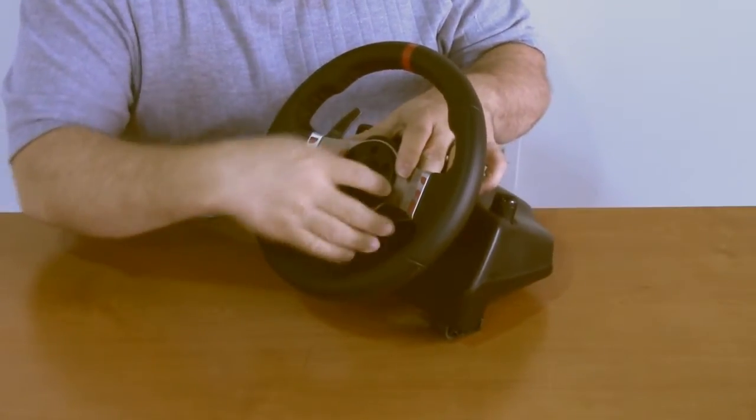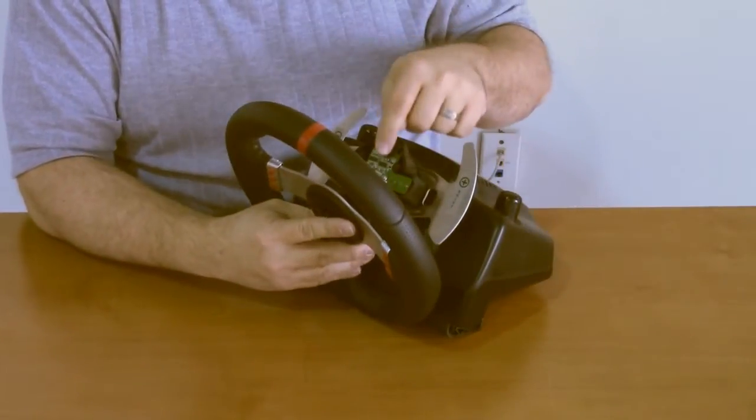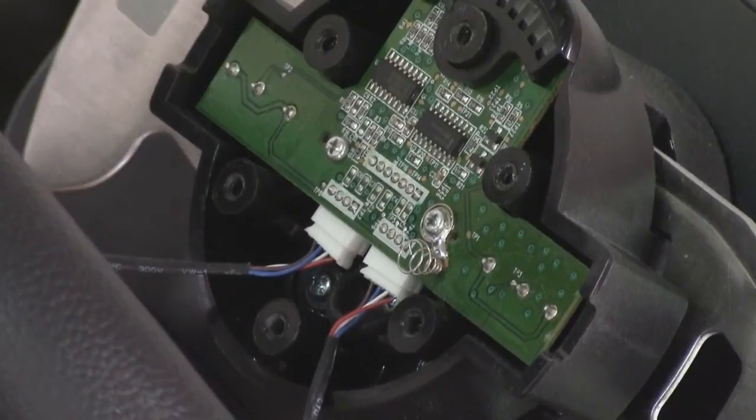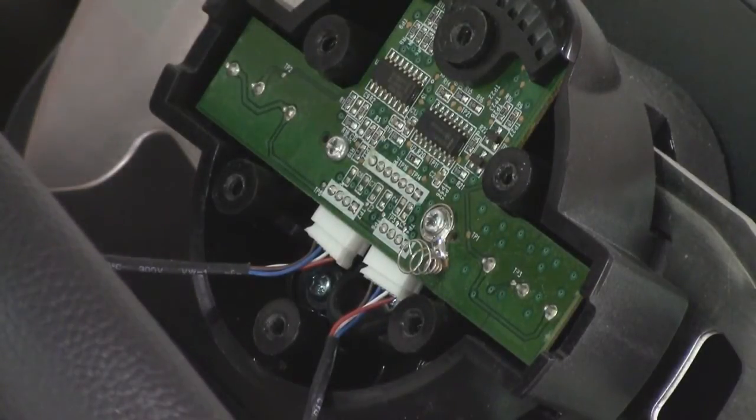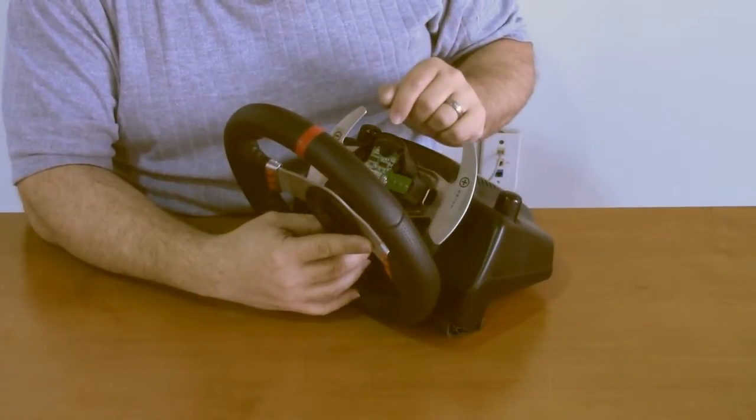Now we can remove the wheel, pull it away, and you'll see that there are two electrical connectors coming off the back of the wheel from the buttons, going into a small circuit board just behind it. We're going to unplug those with needle nose pliers.